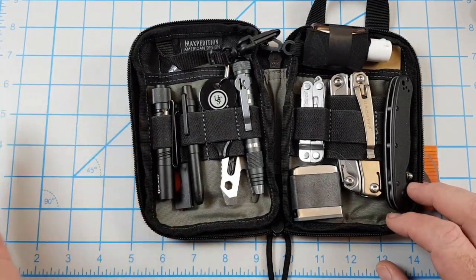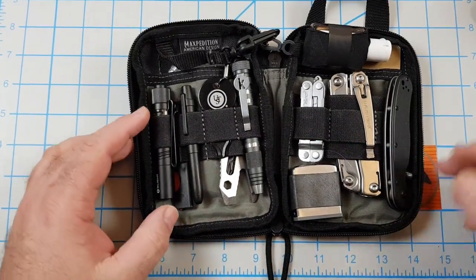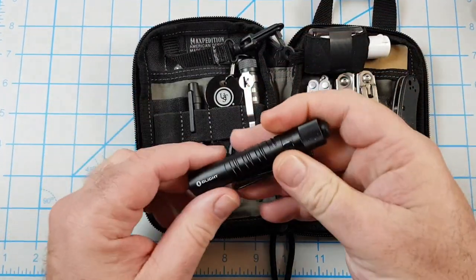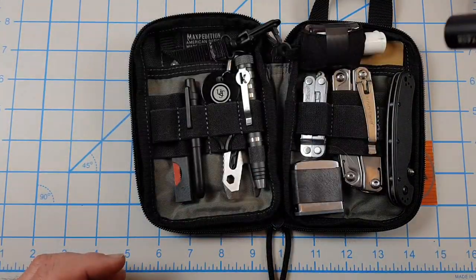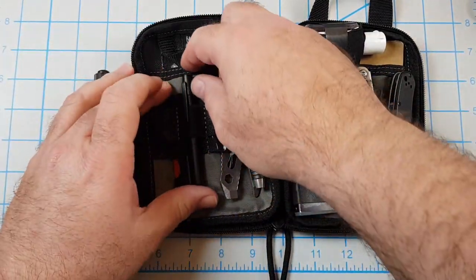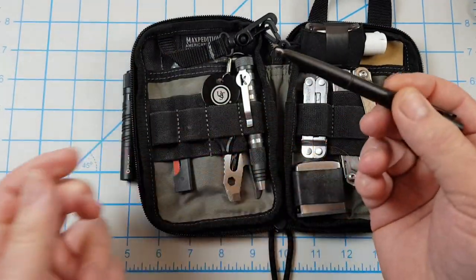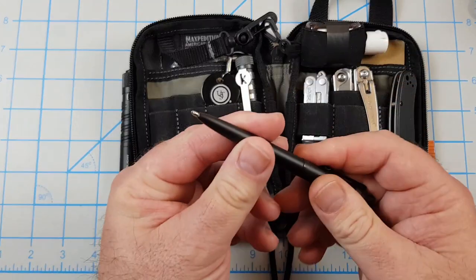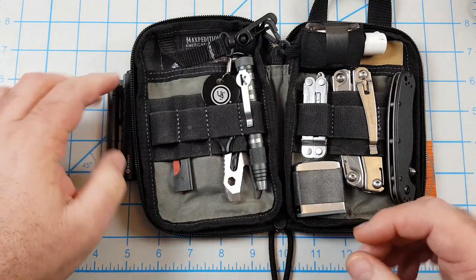So starting left and going right: first thing I have is the Olight i3t — a good flashlight, right there. Then I have the Fisher Space Pen, the one that writes upside down, underwater, in space. I keep that in there.